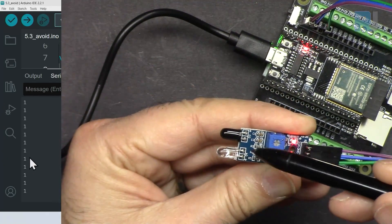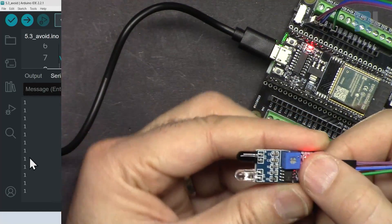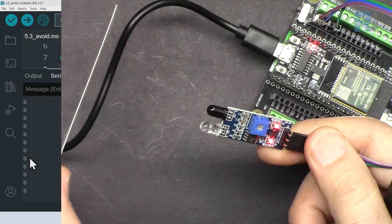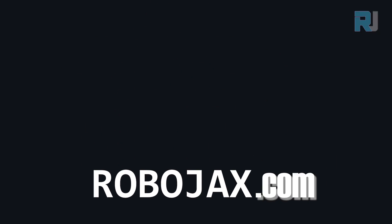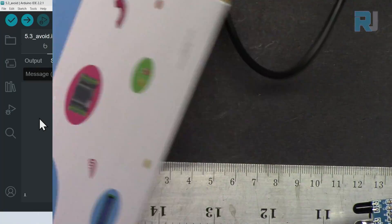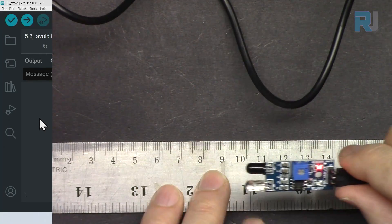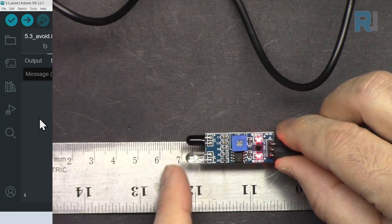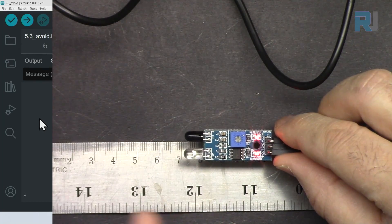We are reading '1,' the power LED is on, and the obstacle LED is off — meaning the ray is going out and not reflecting back. If I place an obstacle in front of it, we read '0,' and when I remove it, it goes back to '1.' The obstacle LED also lights up. Testing the range with a ruler: detection occurs at around 8 centimeters from the sensor.